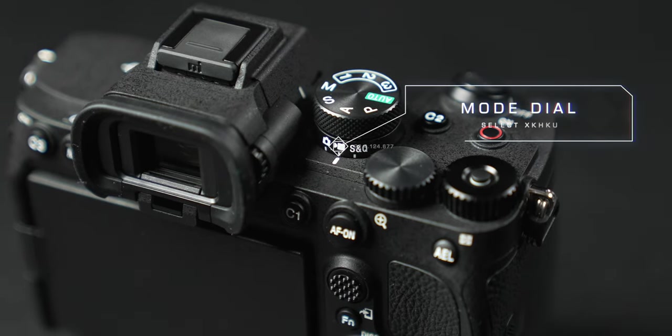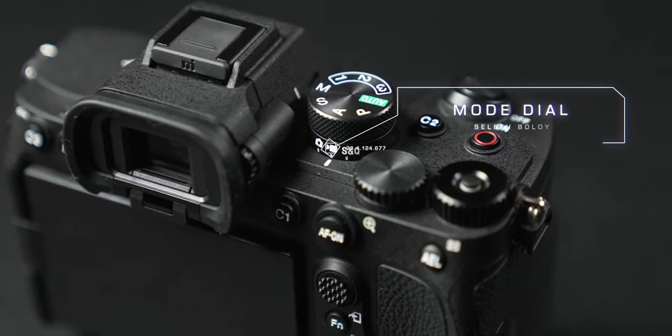Now let's get started. First thing — flip the dial on your camera to the video setting. This is important because in the menu itself, some things will change depending on whether you're in photo or video. Since we want to set this up for video, we want to set this to video first, and then we'll set our custom one, two, and three.